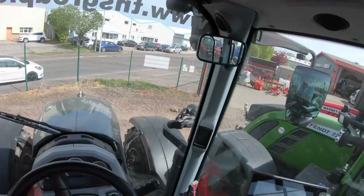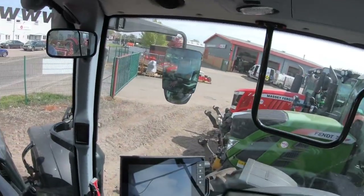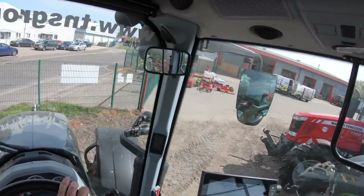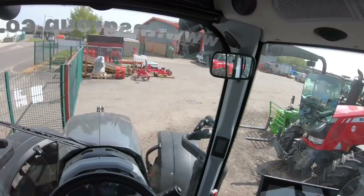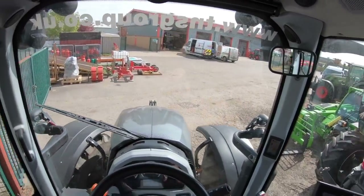If I just increase the revs a bit, we will begin to speed up. It's very crammed in here and there's not a lot of room, so I'm hoping that the steering lock is very good. And it is a good steering lock. It's definitely a small tractor — it kind of reminds me a bit of a John Deere 6430.